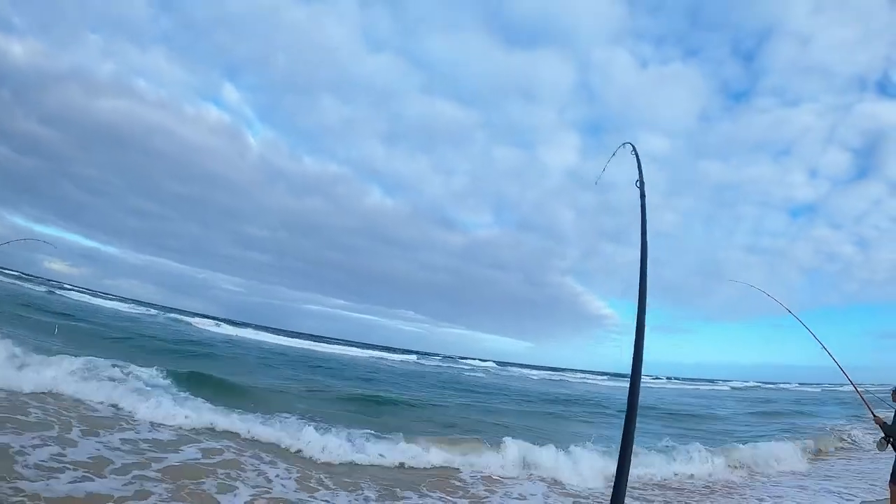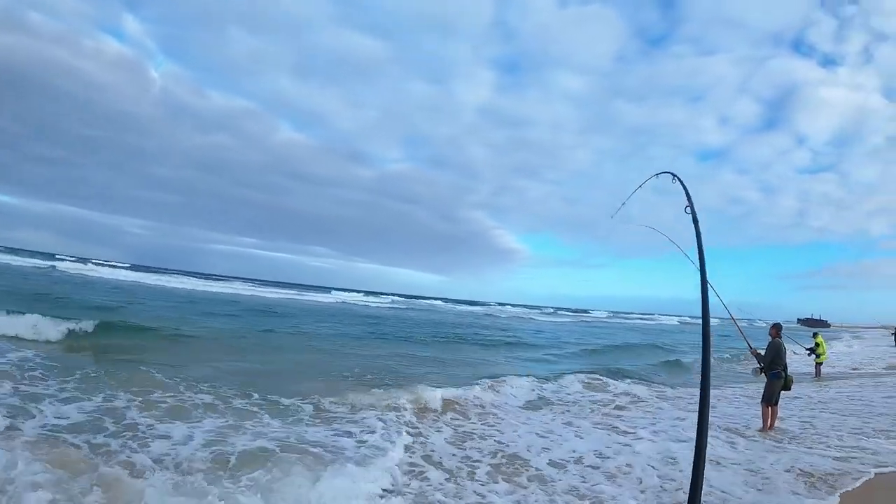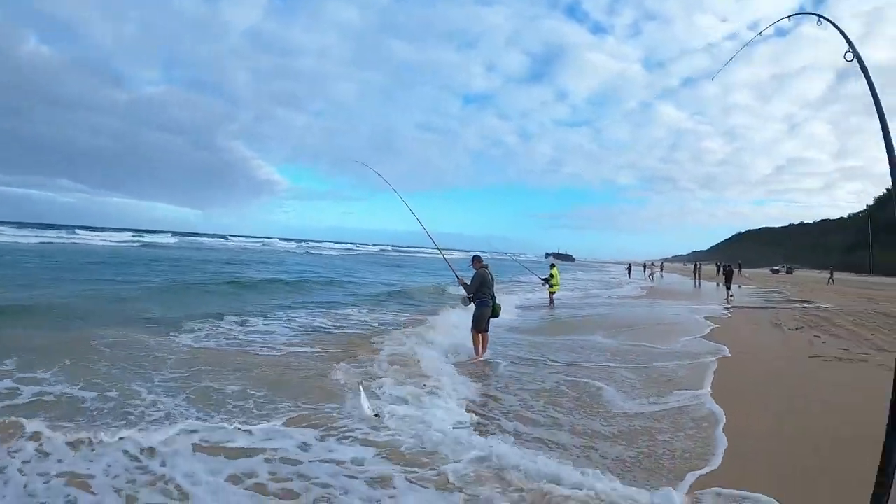There he is, in the waves. He's a lot better fish.